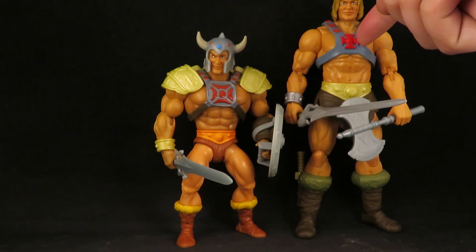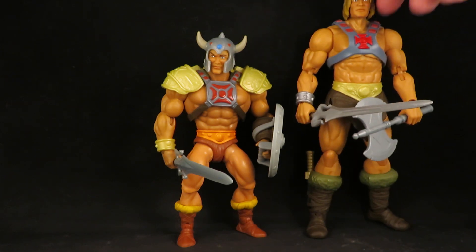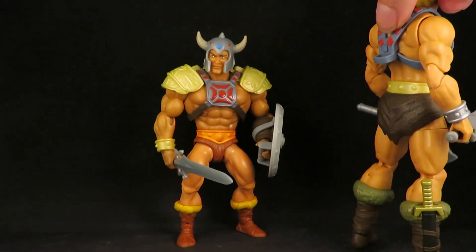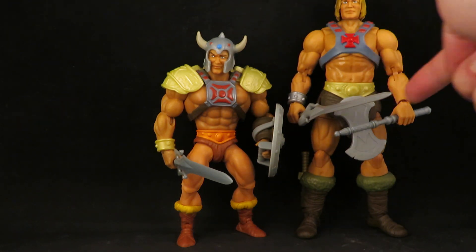Then I gave the New Eternia He-Man the Origins He-Man harness, and that looks pretty cool. It's very tight but it's on there pretty good, and I think it looks really cool on this body.